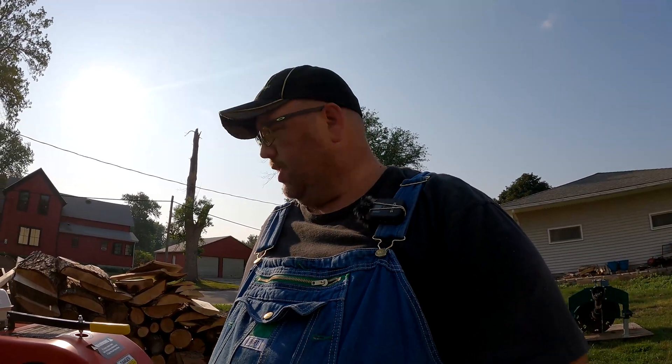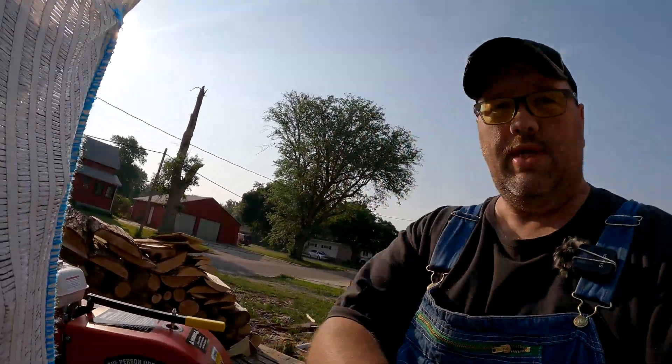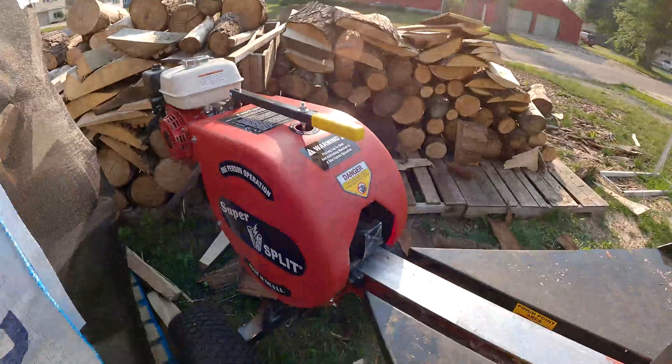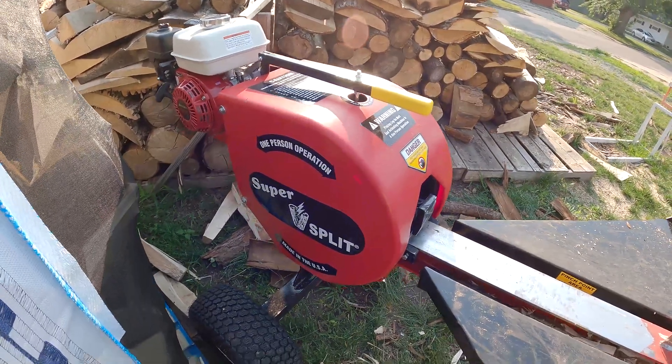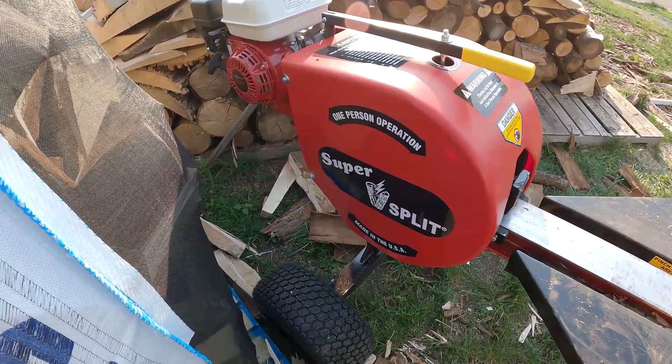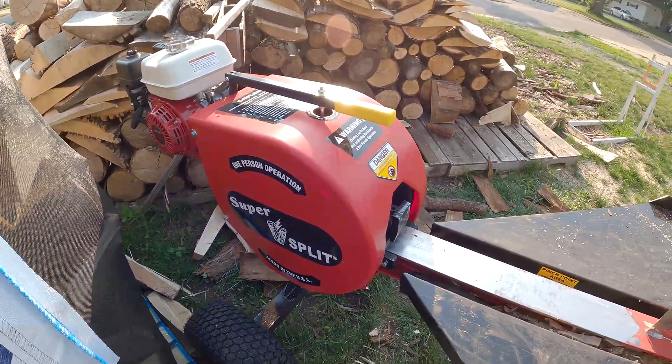I ordered it in the first of March 2023, and then I got it the third week of June 2023. These still have about a 16-week lead time, so don't expect to buy it and get it the next day, a week later, or even a month later.